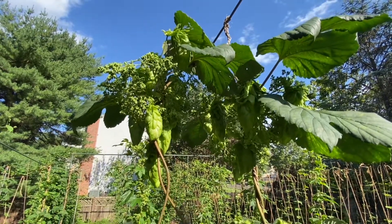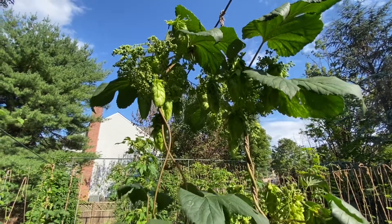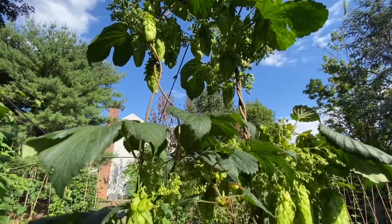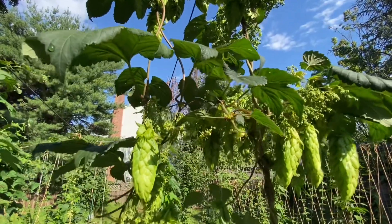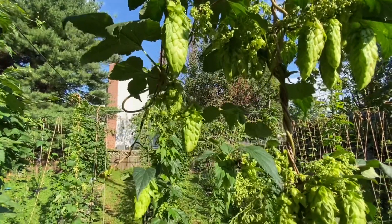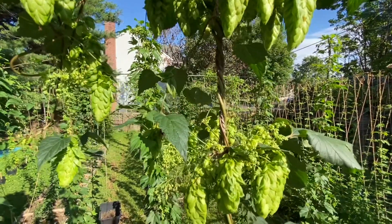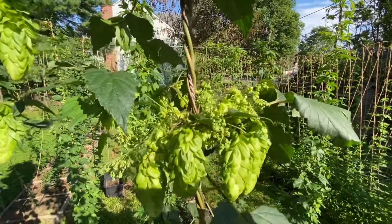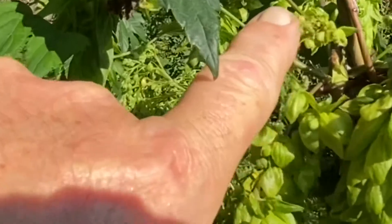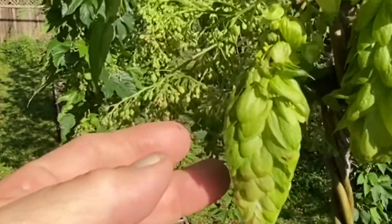Hey friends, glad I could be with you today to talk about hermaphrodites. Hermaphrodites actually occur in nature in plants and animals, and actually even occur at times in humans. This is the rare occurrence when a plant or animal has sex organs both male and female — as in the case of this plant here. You can clearly see the male hops flowers and the female hops cones. If you didn't watch my video 'male versus female,' check it out.